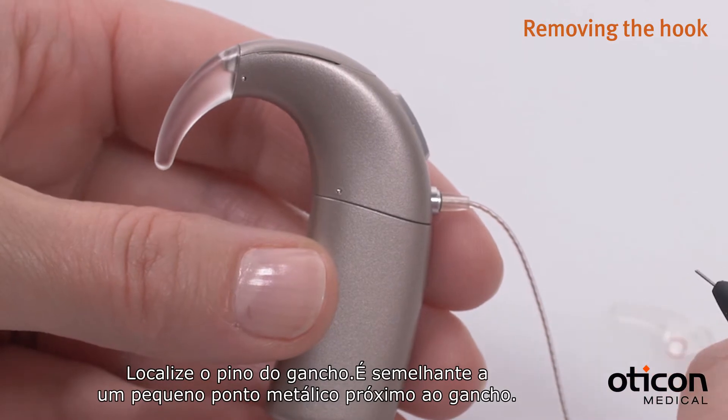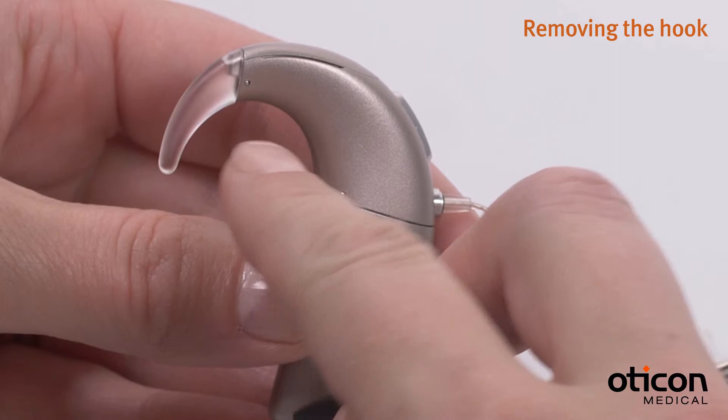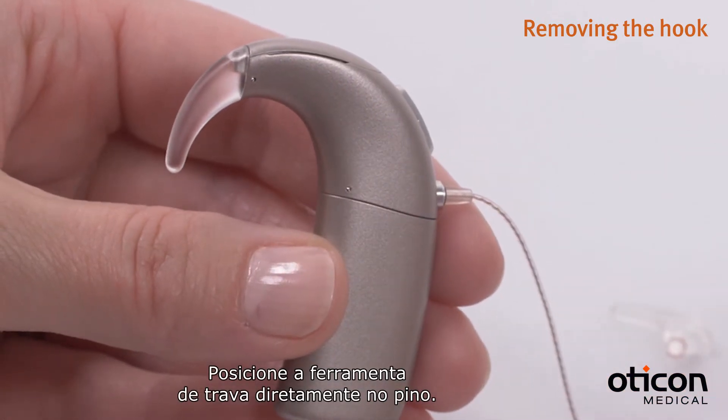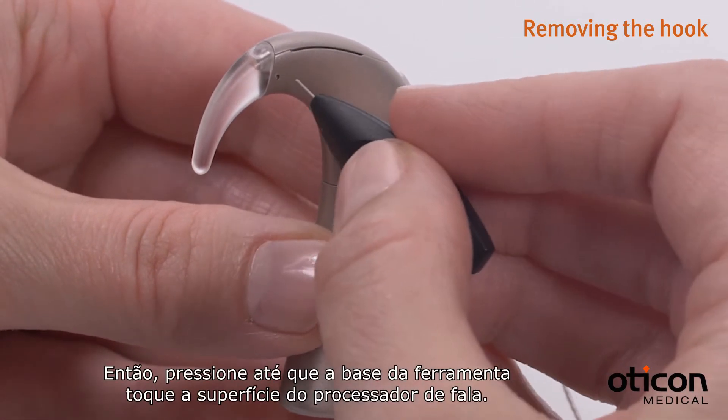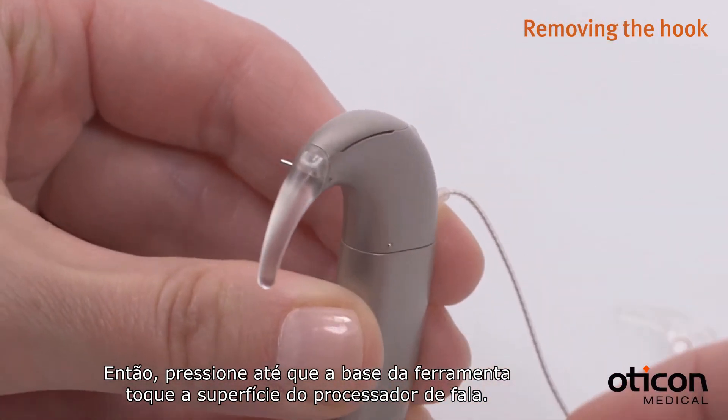Locate the hook pin — it looks like a small shiny dot near the hook. Place the pin tool directly on the pin, then press until the handle of the pin tool touches the surface of the sound processor.